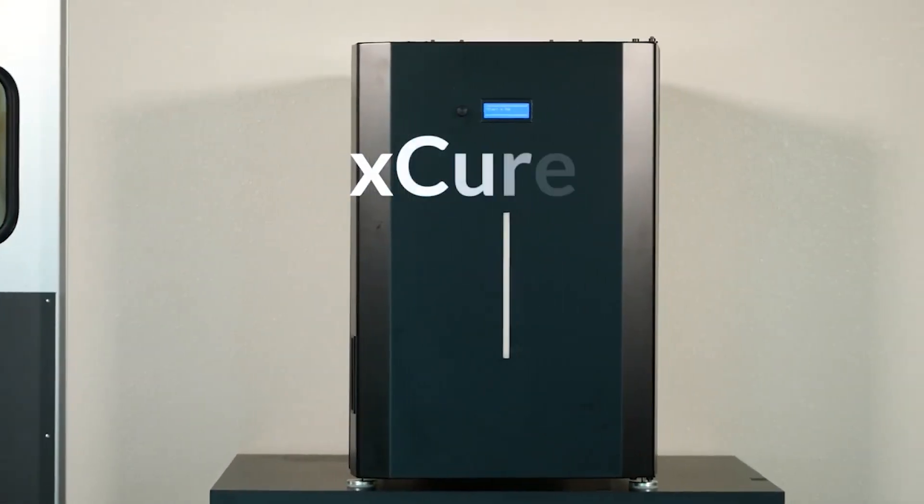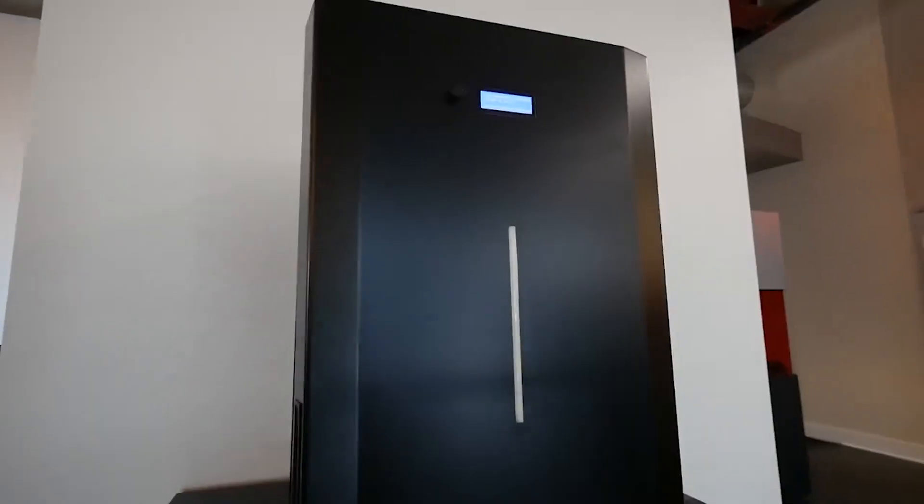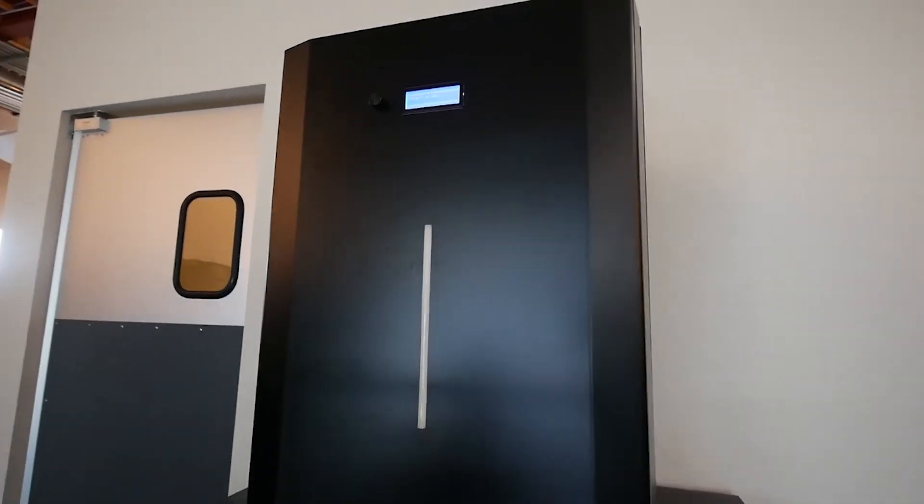Nexa 3D, the maker of ultrafast polymer production 3D printers, proudly announces the immediate availability of X-Cure, a new intelligent post-processing curing system for optimal curing of all photoplastic-based resins.